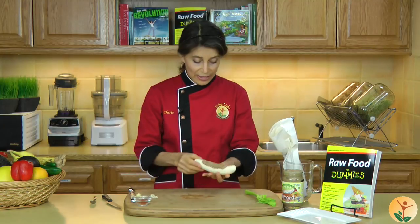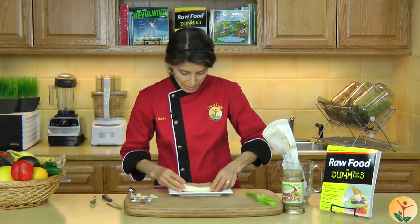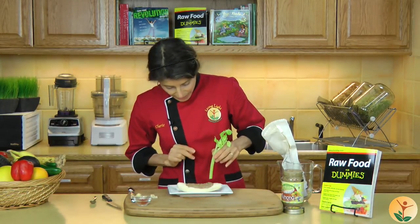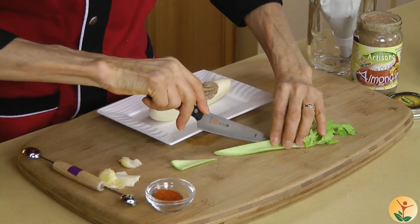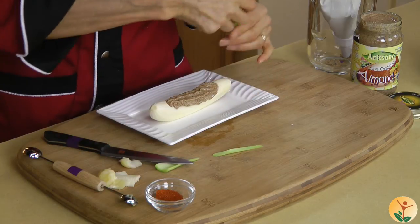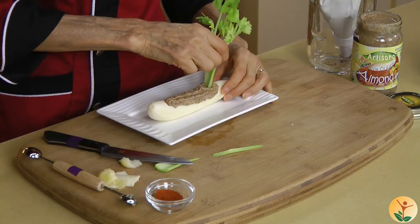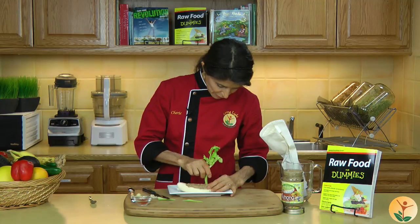Now to really finish it off, we're going to place a celery stick right on top so that it can be the mast. I want to cut it into a sharp edge there so that it will stick. I think we'll put it on this end because that end curves up nicely. And there we have our banana boat.